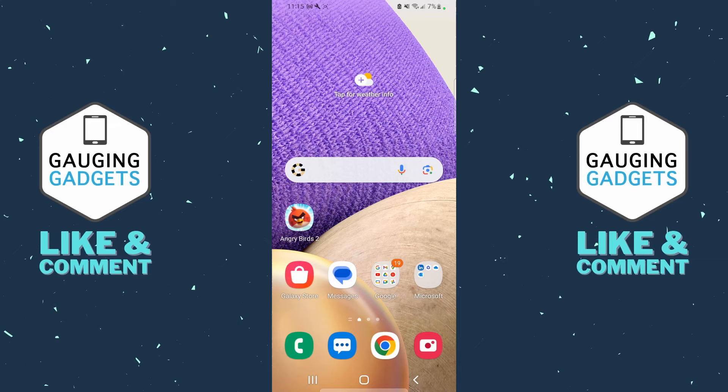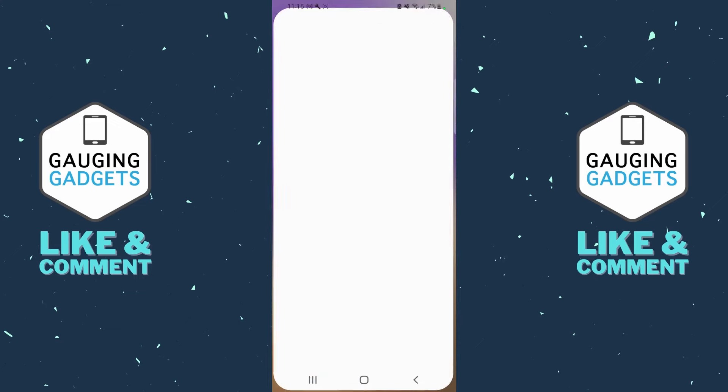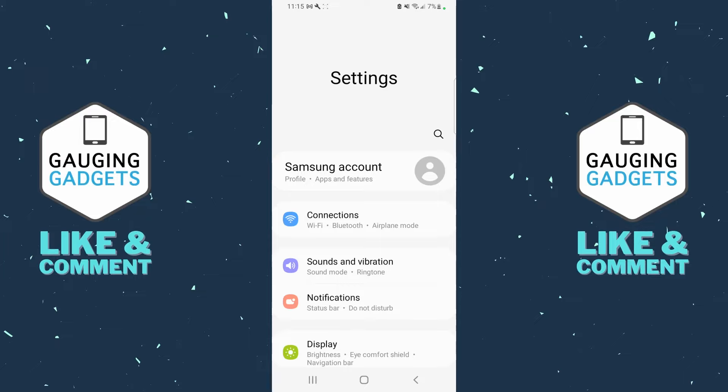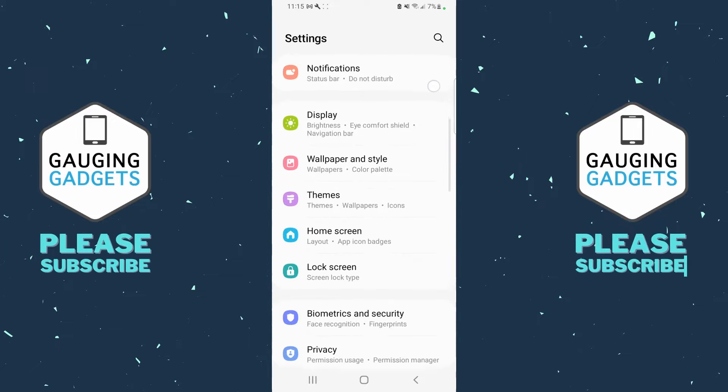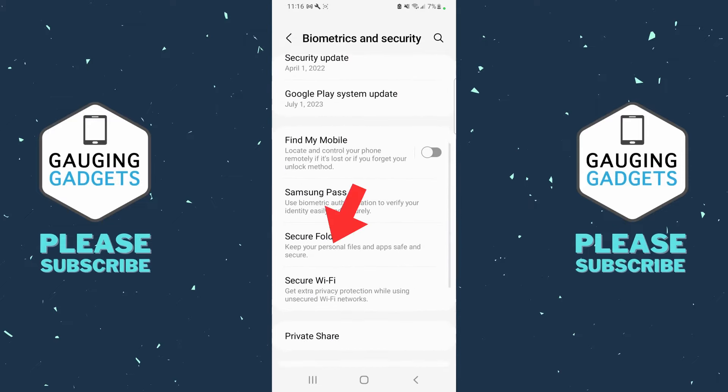To access our Samsung secure folder the first thing we need to do is set it up, and we can do that by simply swiping up from the bottom and selecting Settings. Once we get into the settings on our Samsung phone, simply scroll down and select Biometrics and Security, and then once that loads scroll down and you'll see Secure Folder — select Secure Folder.